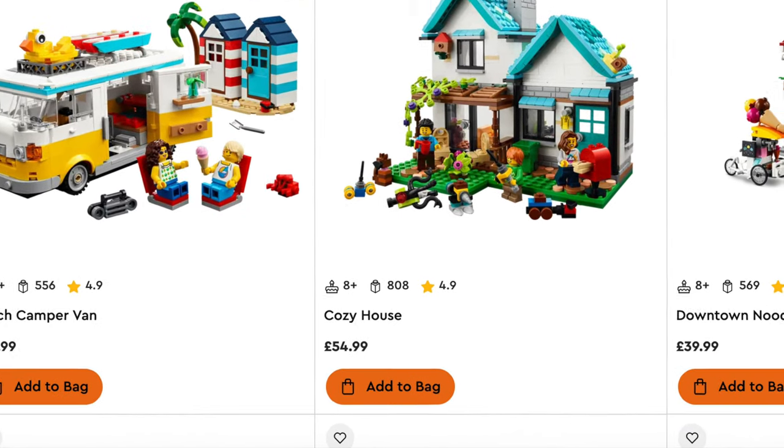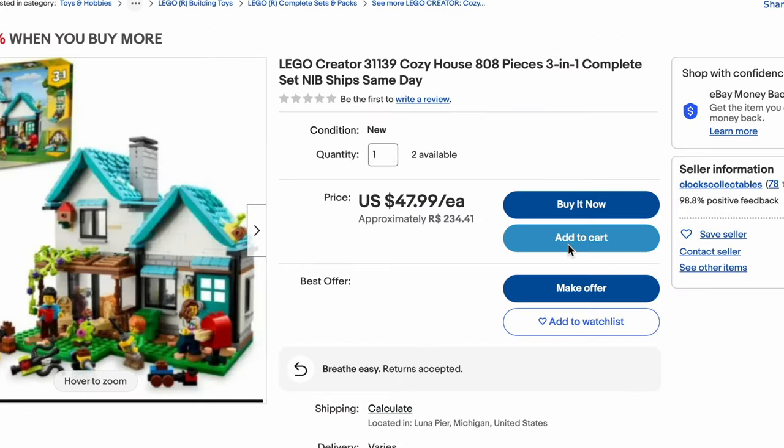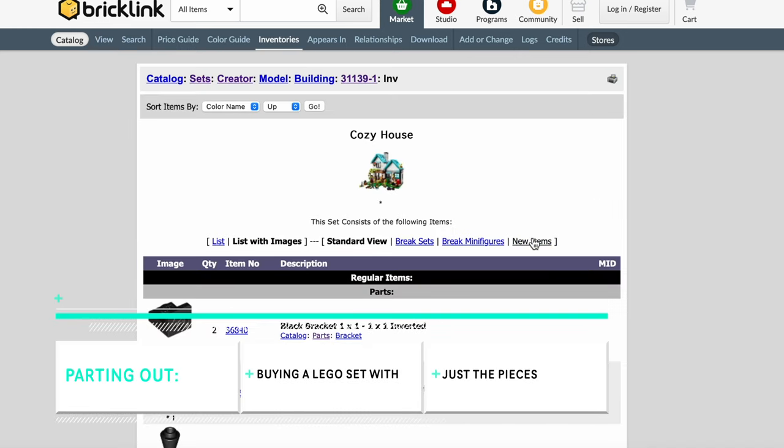If you're looking to expand your Lego collection without breaking the bank, here's a pro tip: you can buy used Lego sets and modify them to fit onto your small Lego city. Or, if you're feeling adventurous, you can part them out on Bricklink, a Lego reselling platform now owned by Lego.